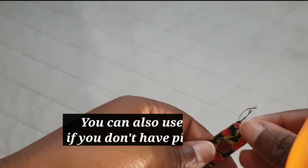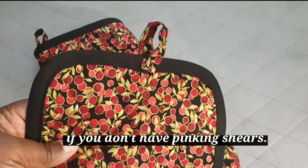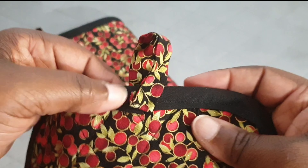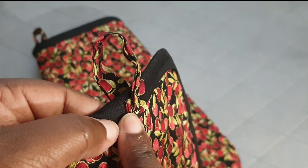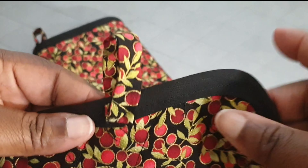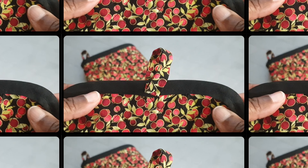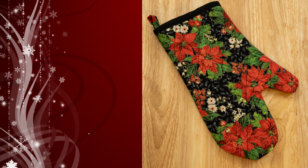Use pinking shears on both ends of the tabs. After that, fold your tab pieces over by a quarter of an inch on each side, press in place, and attach to the pot holder and the oven mitt. Sew that down and you are done! Here are my finished looks — I hope you enjoyed this video and that it was helpful.